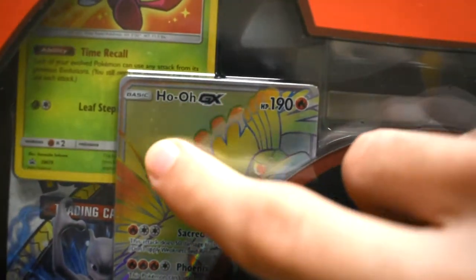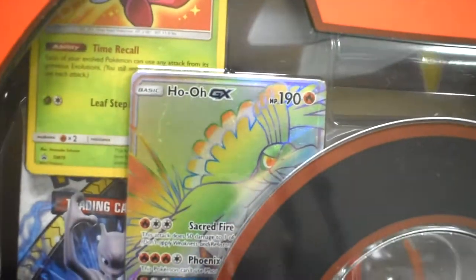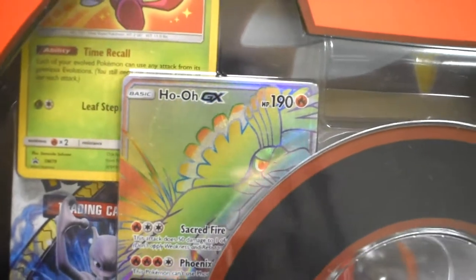Do you guys see that? What is that? I'm so nervous. It's up to you, it's your card. That's a card that you have with a scratch on it. Oh, why does this happen?